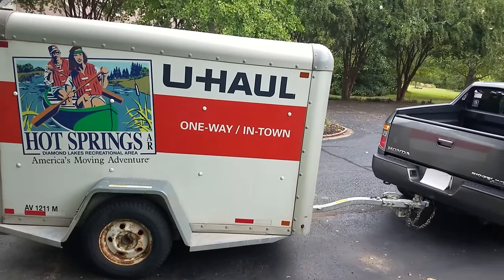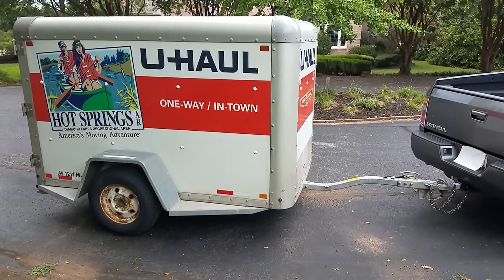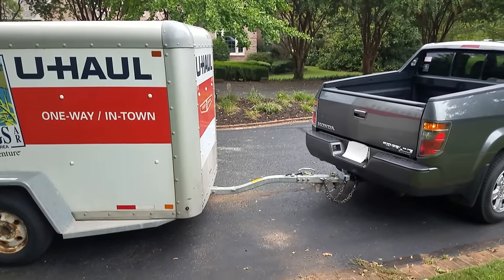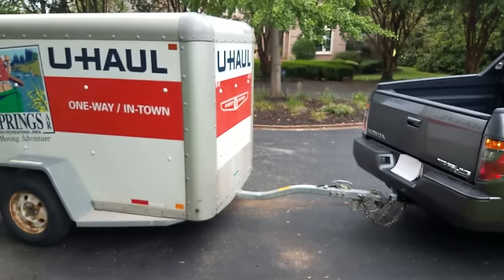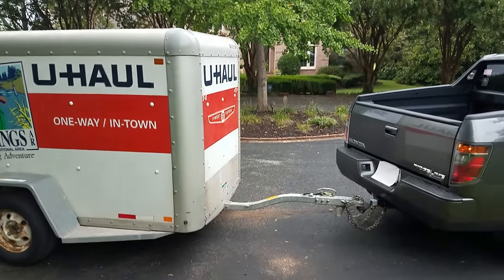The 6x12 handles well. Now the 6x12 is a really heavy trailer and it has a braking system on the tongue. If your car doesn't have trailer brakes, it's got a surge brake protection system — it kind of pushes against your car and the tongue kind of acts as your brake pedal.